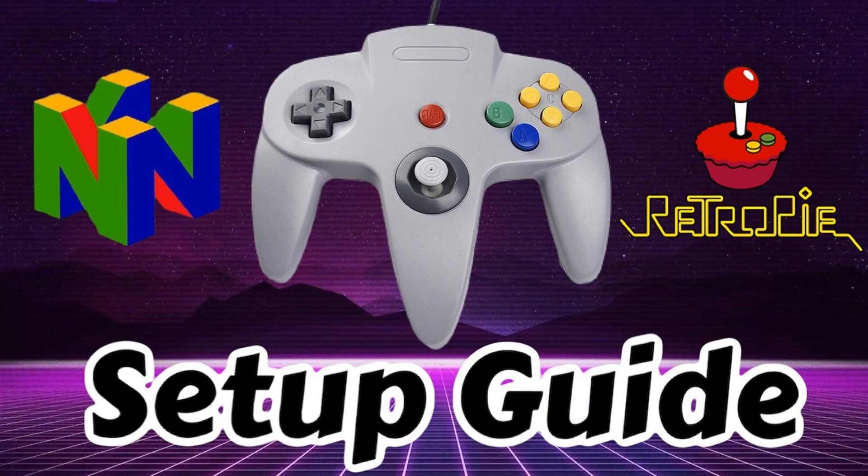That's going to do it for today. That was the entire process for setting up and mapping your N64 controller to RetroPie using the revised and updated RetroArch. If you have any questions, feel free to reach out in the comments section — we'd be happy to help. If you found this video helpful, be sure to hit the like button and subscribe to our YouTube channel. We do a whole bunch of tutorials like this one, gameplay demos, product reviews, and a lot of great retro gaming content in general. Check us out online at www.retropieguy.com. Thanks for watching.